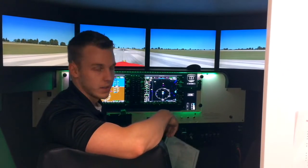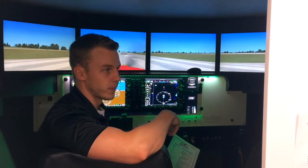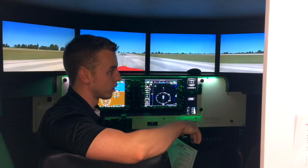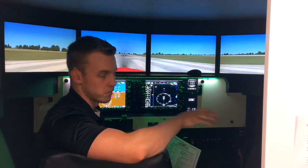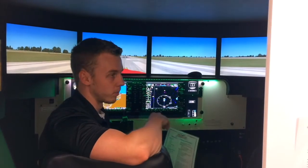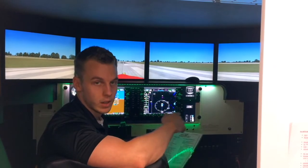And also, like Dave said, we use this for instrument training as well. We can change anything we want — weather, visibility, any forecast of weather — to help them get accustomed to what it's like to fly in the clouds.